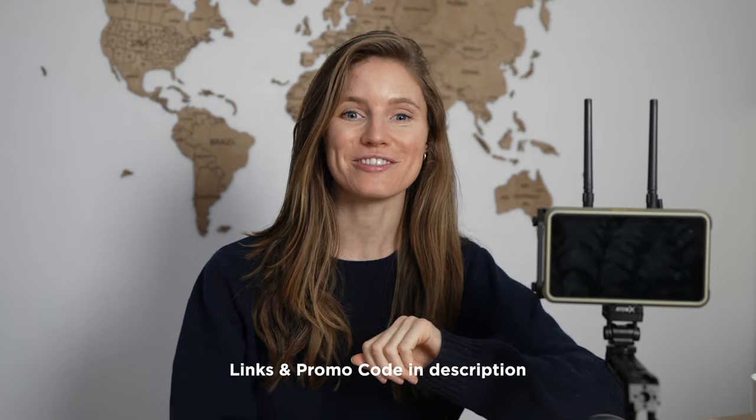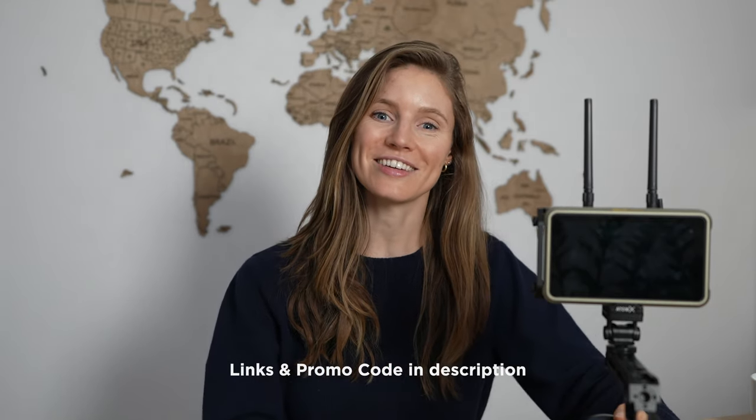All right, so that was it. I hope this video was helpful for you and I hope that you'll be able to use this workflow in your own production process. I've left some links in the description below and a promo code for you to use, and I'll see you next time.